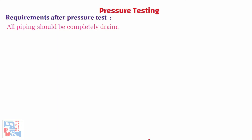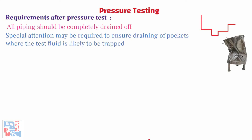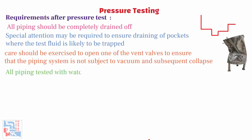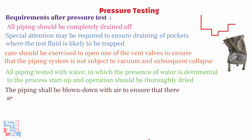Now let's have a look at the requirements after the pressure test. All piping should be completely drained of all test fluid. Special attention may be required to ensure the draining of pockets where the test fluid is likely to be trapped. While draining the system, due care should be exercised to open one of the vent valves to ensure that the piping system is not subjected to vacuum and subsequent collapse. All piping tested with water in which the presence of water is detrimental to the process startup and operation should be thoroughly dried. The piping shall be blown down with air to ensure that there are no trapped water pockets and the piping is dry.